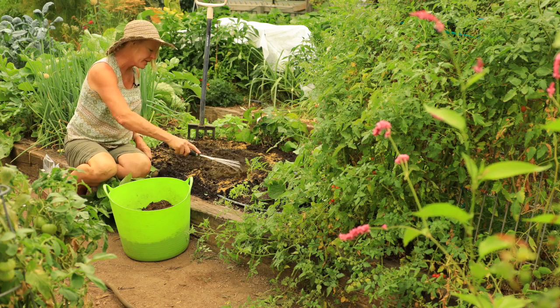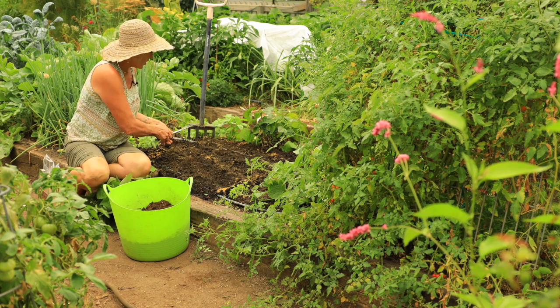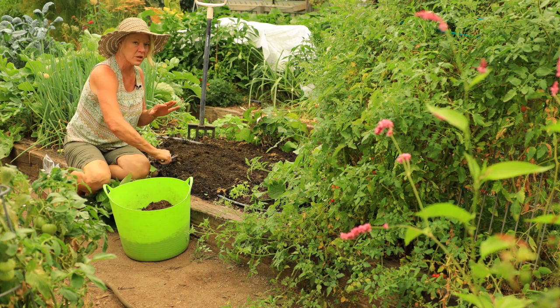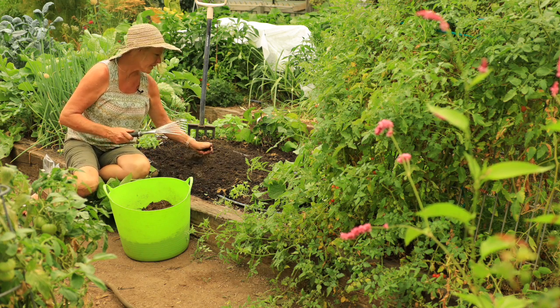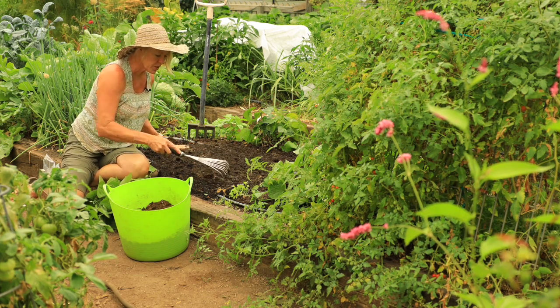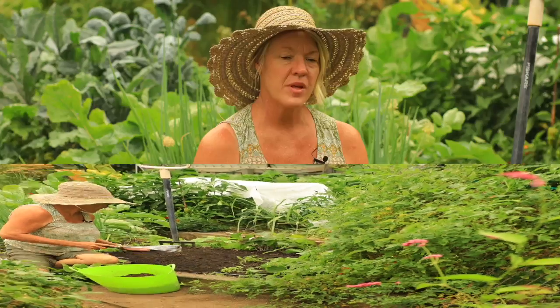I'm going to slowly work the fish meal in as I smooth this soil out, getting it ready for seeds. We want it nice and smooth because the seeds are little — we don't want them to get lost in too many crevices. Break up any clumps that are in here. Okay, that looks pretty good; now it's ready for some seeds.